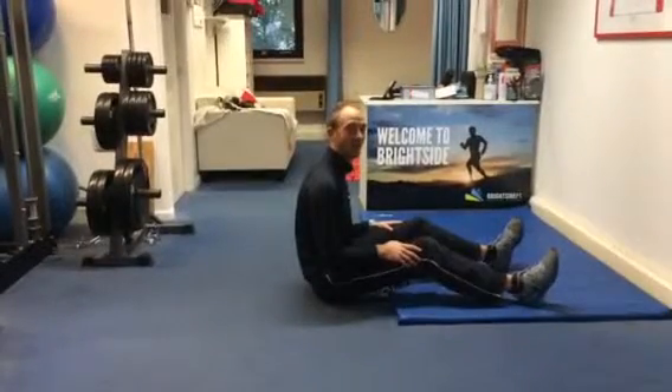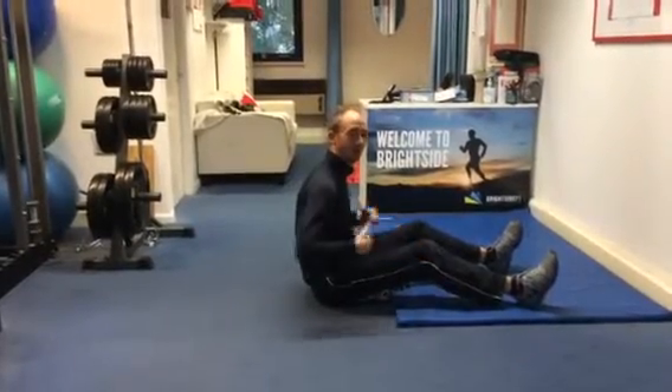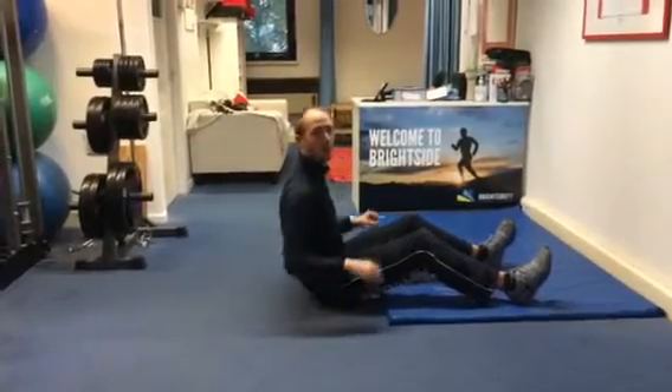Greetings. Day six of the Brighton our main calendar. Back into the core and the hips — a little bit more advanced. What are you going to do?